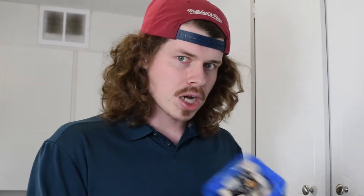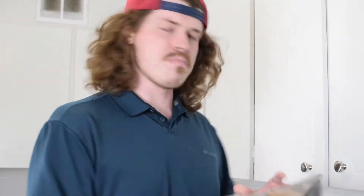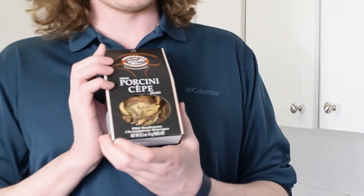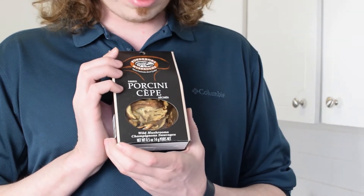For our one-up mushroom risotto we have three different types of mushrooms: your basic white button mushrooms, second we've got some portobello mushrooms — big boys — and finally we have our dried porcini mushrooms. We're going to use every bit of them.